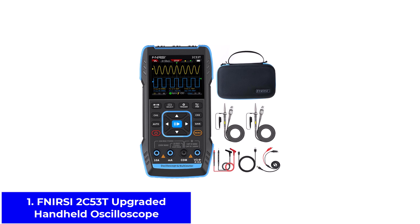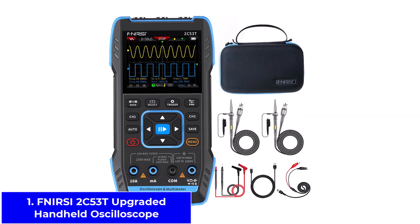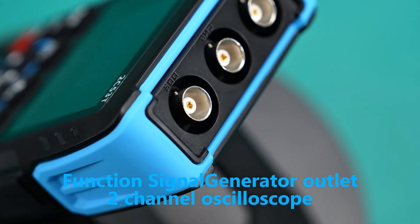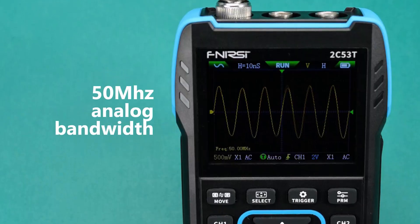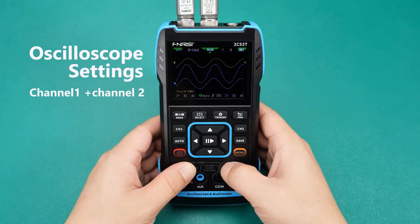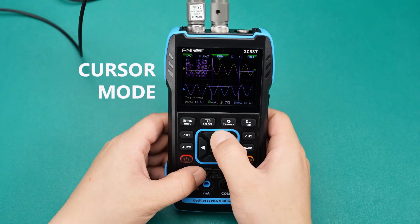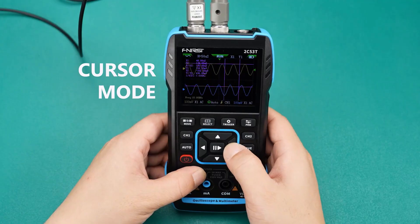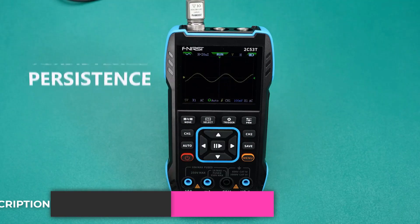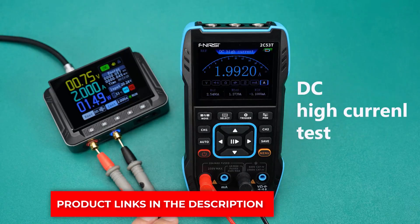Number 1: FNRSI 2C53T Upgraded Handheld Oscilloscope. The FNRSI 2C53T is like carrying a toolbox in your hand. It combines three important tools into one: an oscilloscope, a multimeter, and a signal generator. With a 50 MHz bandwidth and a fast 250 MS/S sampling rate, it can show signals clearly without missing small details. The multimeter mode supports up to 19,999 counts, so you can measure voltage, current, resistance, capacitors, and more. It even has two channels, which means you can check and compare two signals at once, making it great for troubleshooting.